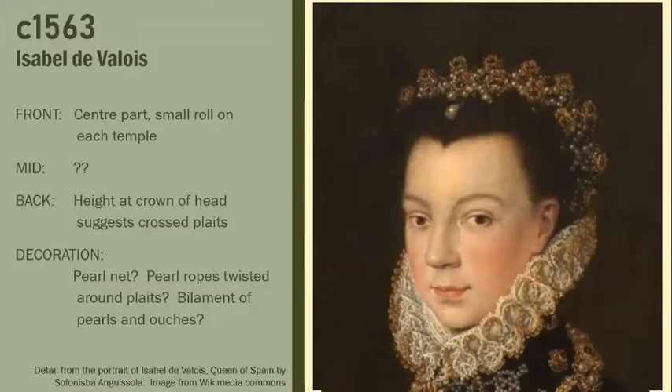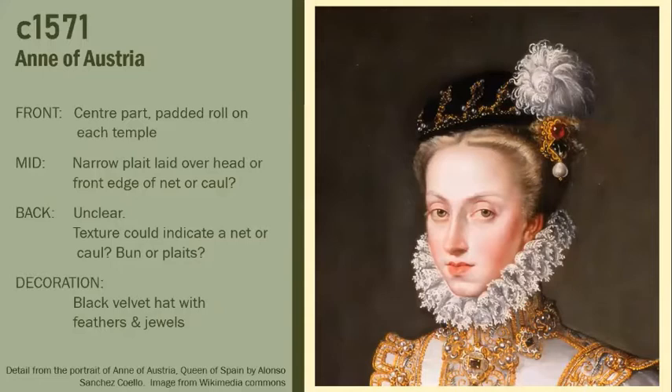The next style I wanted to look at is typical of the next Queen of Spain and of Austria. Zooming in a little bit, you can see she has again a centre part — that seems to be a common occurrence across many portraits at this time. Her rolls have grown somewhat from the previous fashion and it's my hypothesis that they are padded. There is a small crescent roll that her hair is wound around, or laid over, that forms the basis of the front part of this hairstyle. And just behind the ear there is a bit of bulk there.